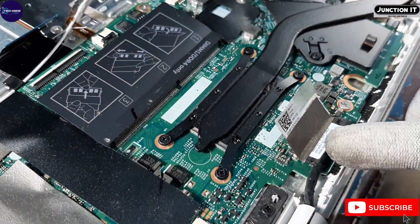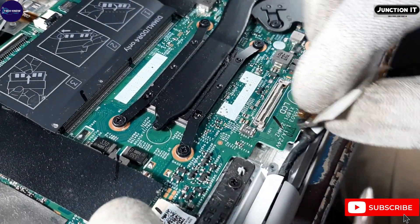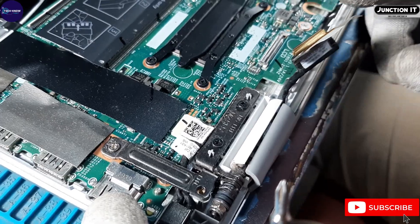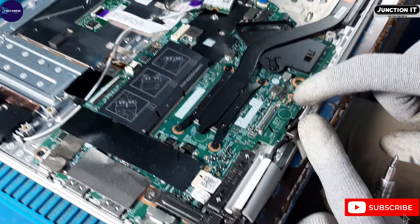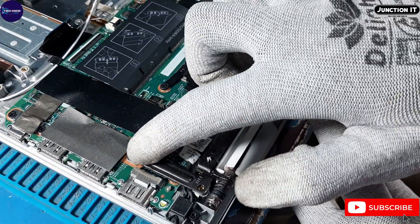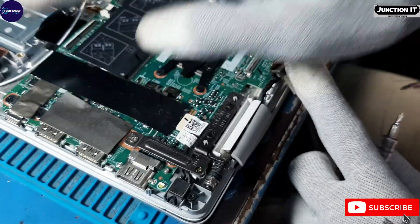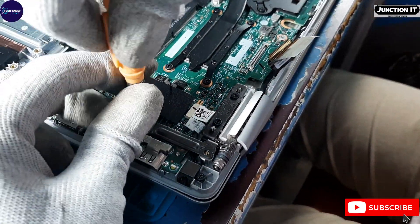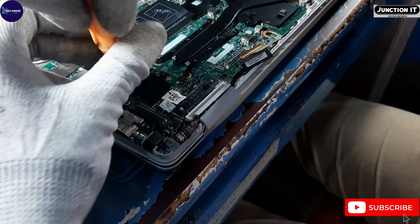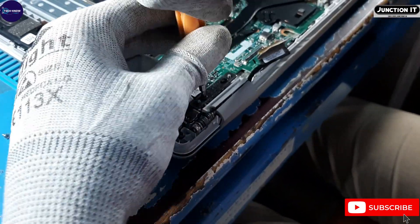This is the display connection; we are removing it. This is the hinge screw. We have to remove the hinge screws because we have to take off the LCD panel from the base.